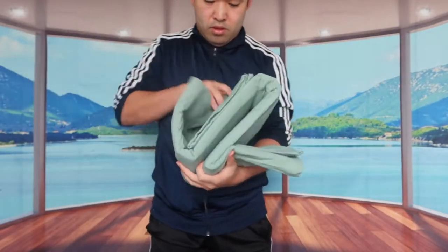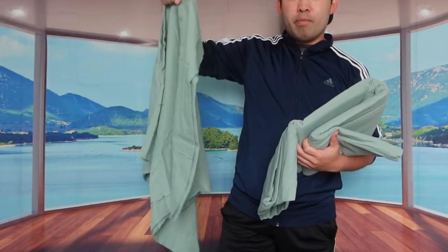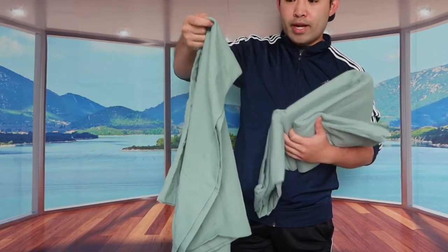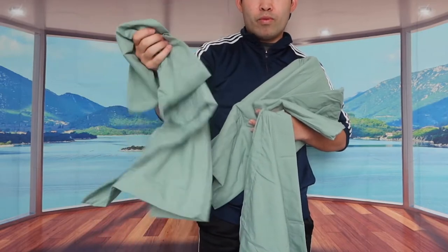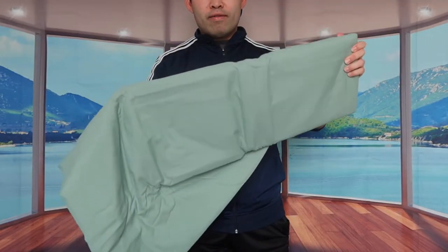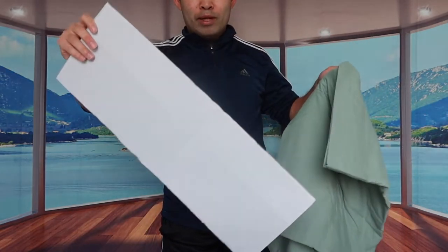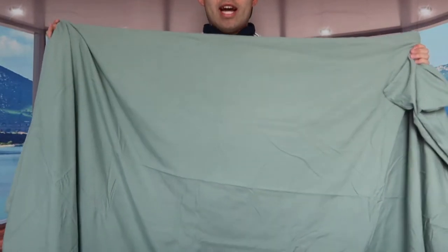Let's open it up. First thing you can see is the pillowcase — and when you pull it side by side, you can see there's two of them. Inside is the actual duvet cover with a little cardboard to hold it up. When we open it, it's definitely very big since it's a queen size, so I can't fit the whole thing in the video.